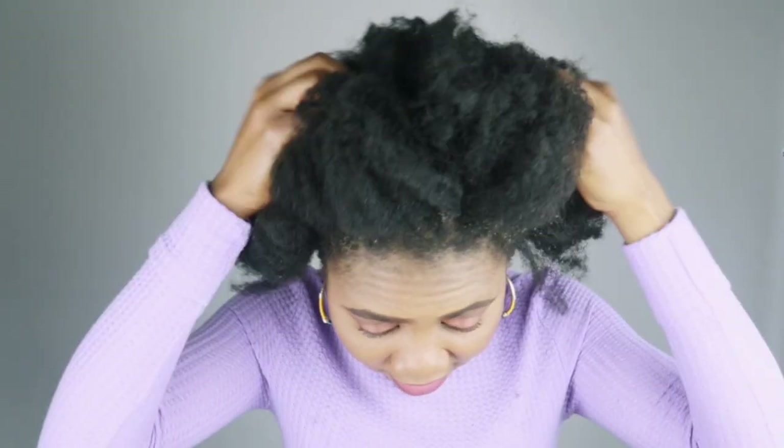I'm done loosening the cornrows — this is my natural hair! The next step is to go ahead and prepare my hair: shampoo it, condition it, and all the good stuff. I hope you really enjoyed this video. Please don't forget to give me a thumbs up, leave a comment in the comment section, and share it if you can. If today is your first time on the channel, you are highly welcome — make sure you subscribe, you're going to love it here. See you in my next video, bye bye!